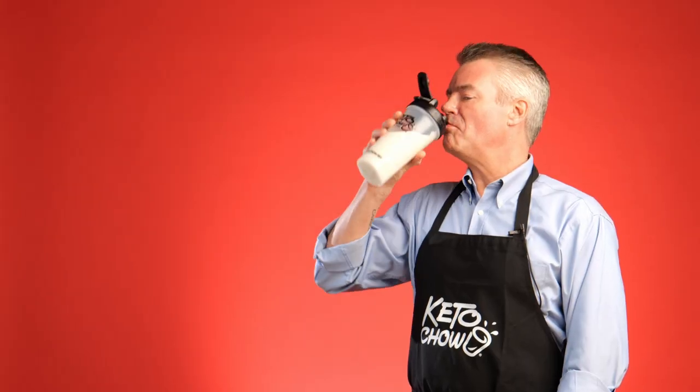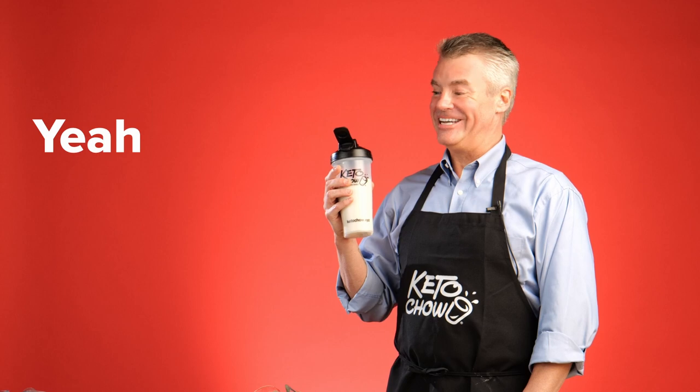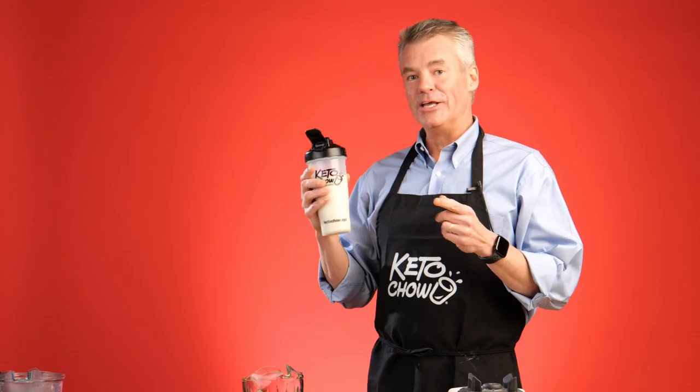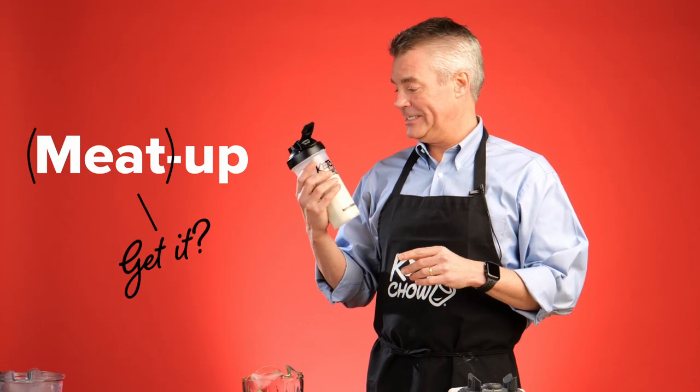So here we have the batch that I made yesterday. Yeah, that's the stuff. I'm telling you, butter is the way to go on this flavor. You know, we're supposed to be doing a meetup a little bit later with burgers and brats — I may just fill up on this. Thanks for watching, I hope you found this useful. Keto on.